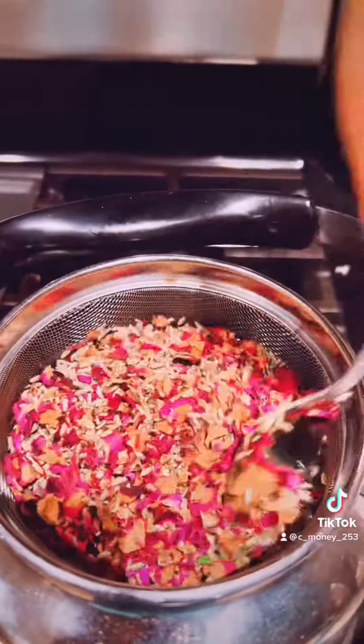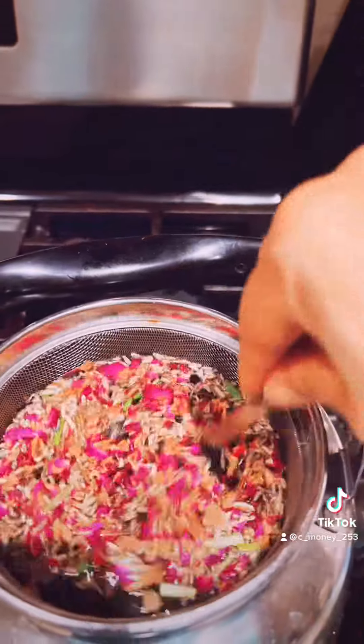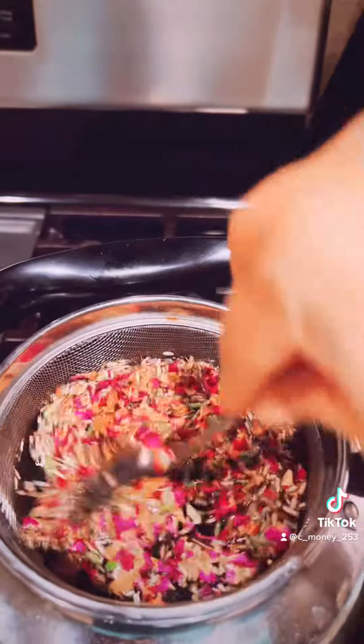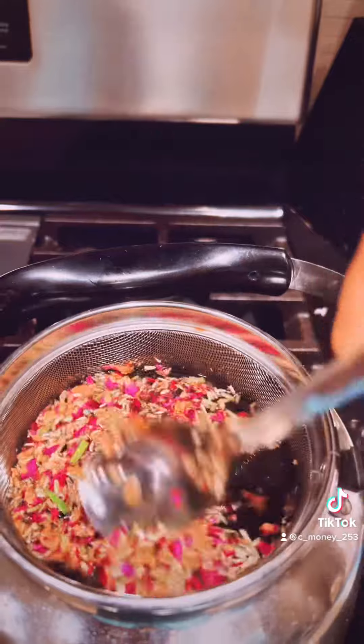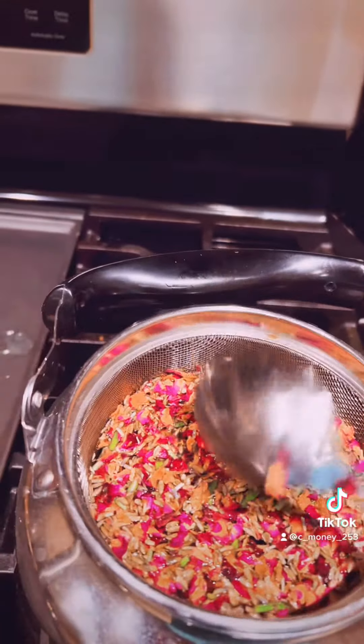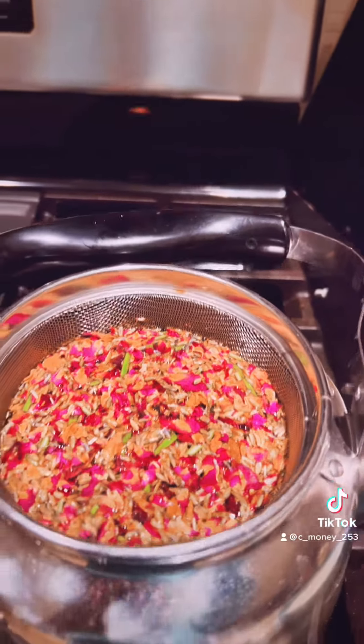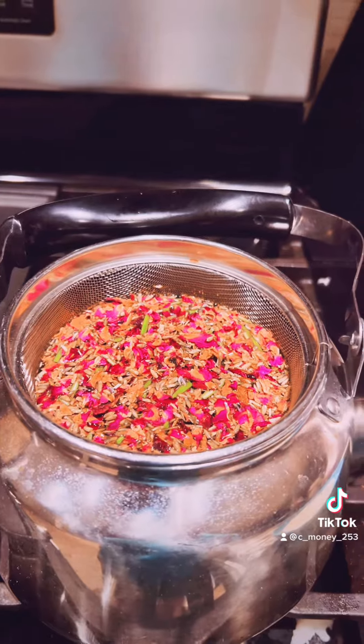So I'm just gonna let this boil and steep in here, maybe about 20 minutes. And then let it cool down and pour it into my container. I refrigerate mine just because I usually keep mine — it usually lasts me about a month or so.